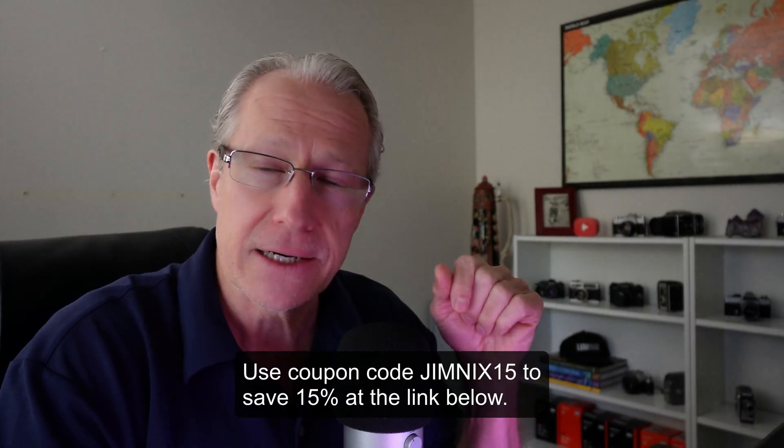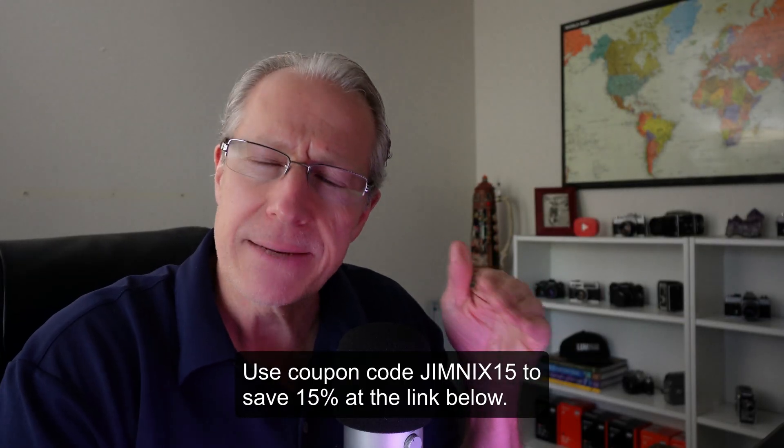Hello friends, welcome back. Hope you're well. I'm again exploring some of the new stuff coming in the Luminar Neo Fall Upgrade. There's a link down below if you want to pick that up. They've got a great Black Friday sale going already, and I've been diving into some of the features in this new release.